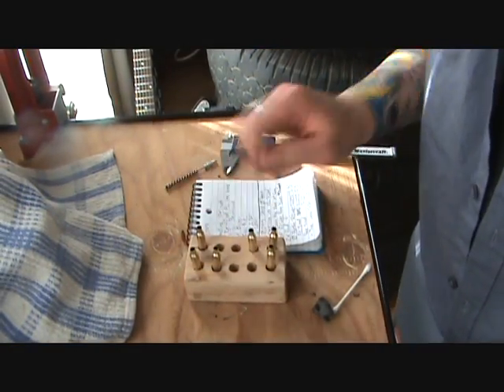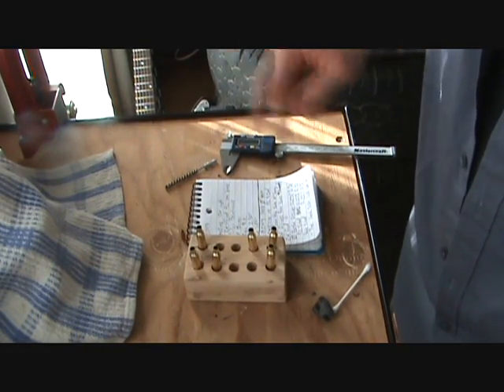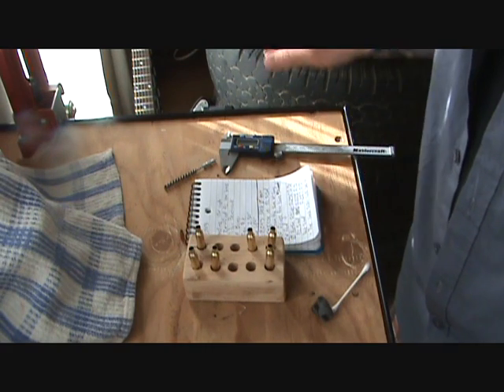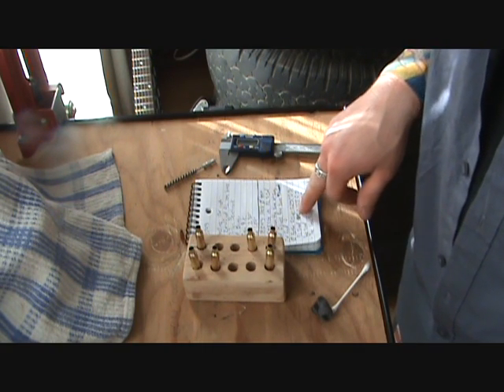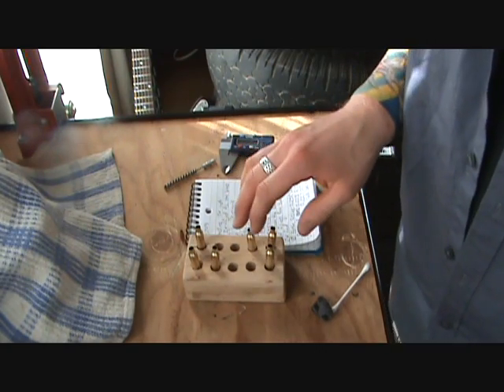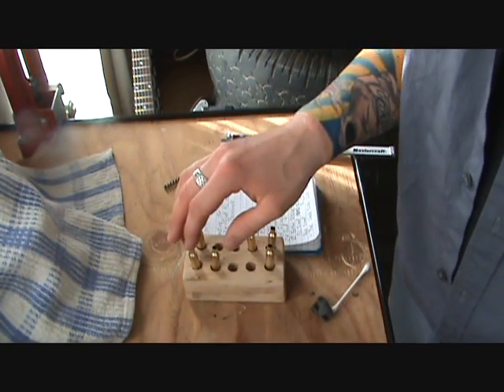Here I have six twice-fired Remington brass, all from the same lot. I measured all six necks before sizing any of them — they all measured right on, at an outside neck diameter of 0.231. These three have been full length sized, these three have been neck sized.